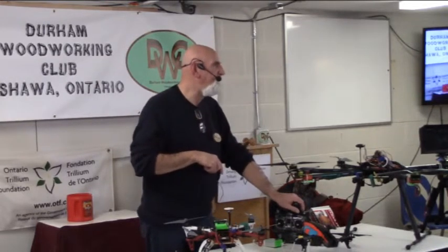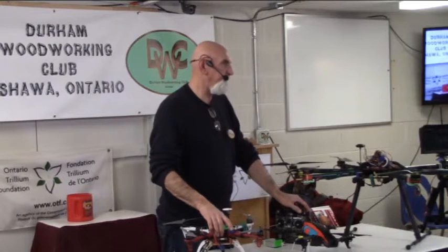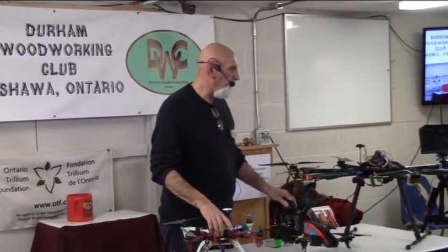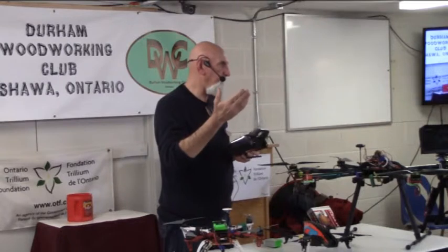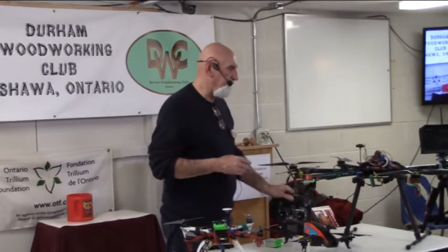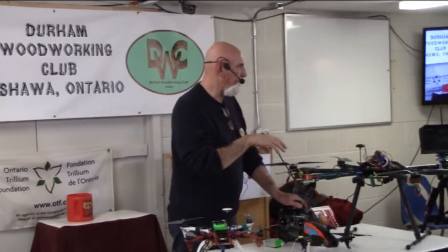Both of these drones will have a range of about 3,000 feet, limited to the controller and radio receiver. There are long-range radio receivers you can get that will extend the range — you can go out of line of sight, they've tested them for miles — but you're really not allowed to fly without line of sight.